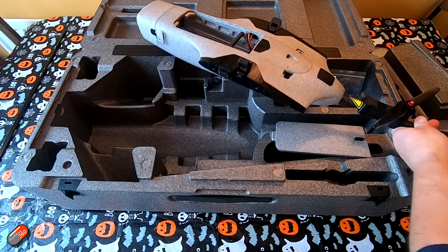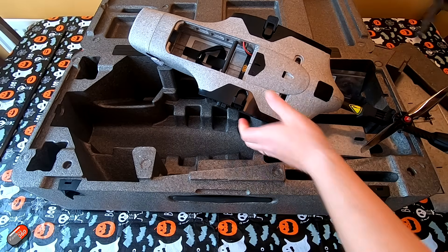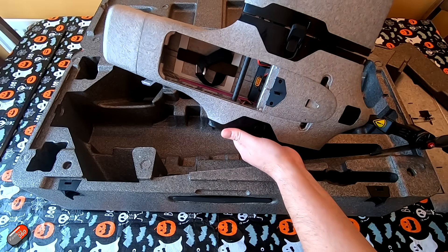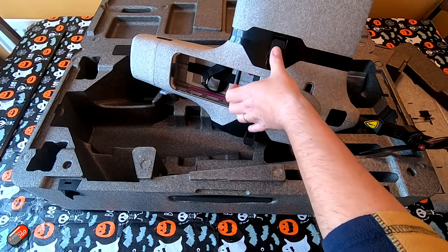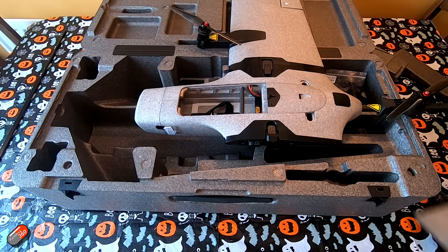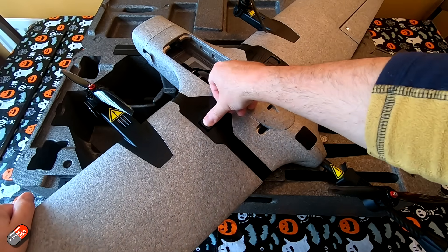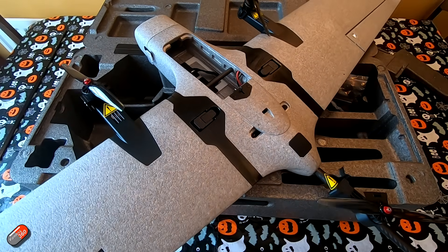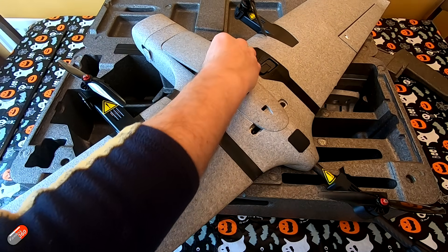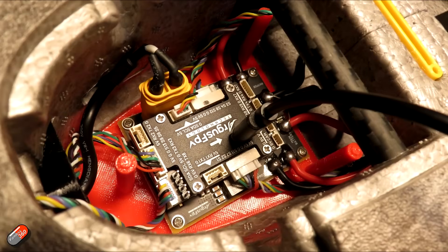Putting the tail on is really easy — very similar to other models we've looked at. Just slide it home, it makes all the electrical connectors, then screw on the collet finger tight and that's the tail done. Putting the wings on is easy too — they've beveled the ends of the carbon fiber tubes which makes locating them really easy. You'll meet a bit of resistance for the electrical connector, just push it home, then pop the toggle lock down to secure the wing for flight. Same on the other side — push it home and pop the toggle lock. Once you've got your receiver and FPV gear in, it's pretty fast to put together at the field.